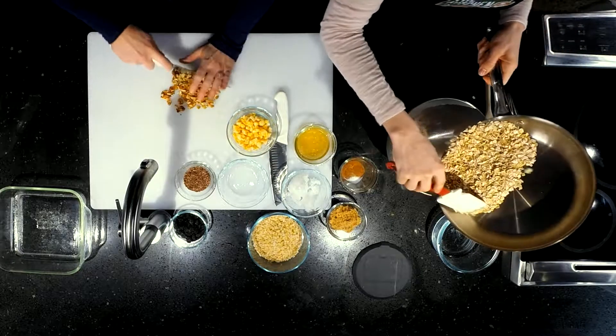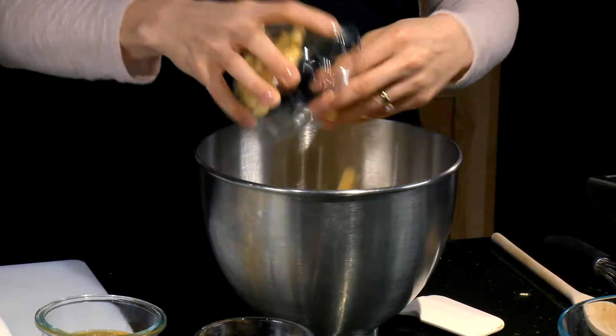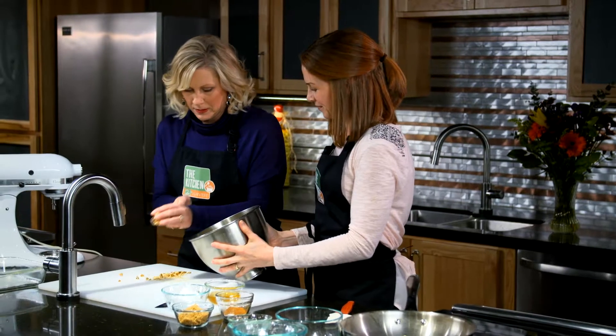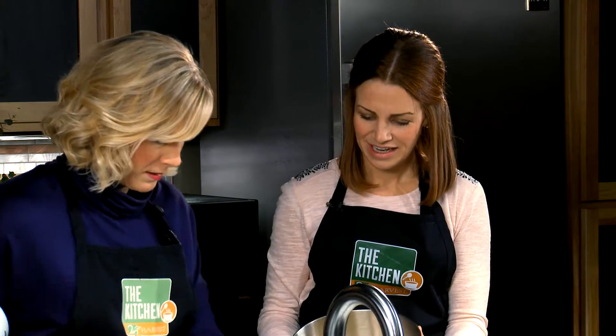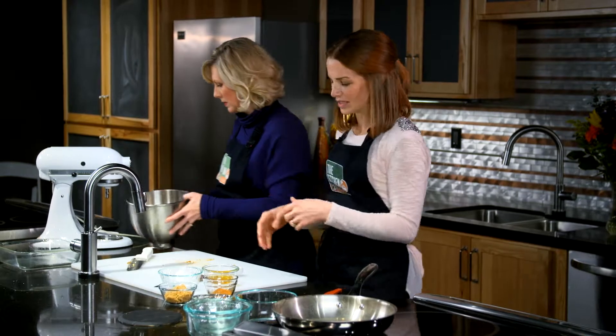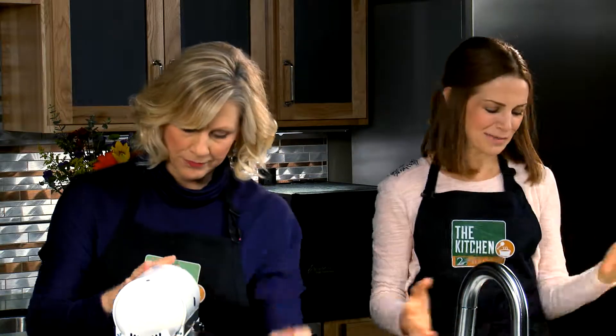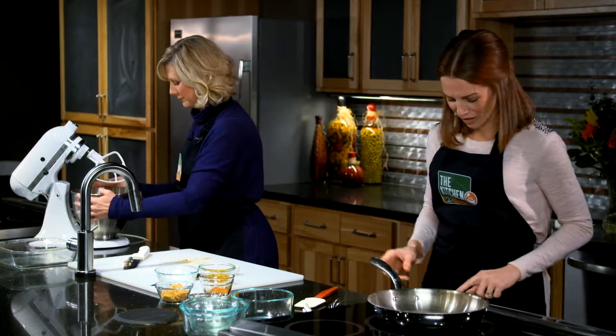While I chop some walnuts, we throw the toasted oats in a bowl, followed by rice cereal, dried cherries, diced apples, flaxseed, and our walnuts. Then we put these on the mixer with the paddle attachment and mix it around a little bit so that it's all together. We just want them to combine a little, and then we'll come over here and make our syrup.